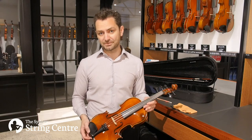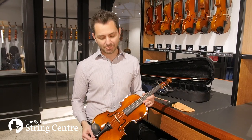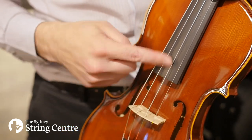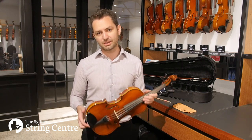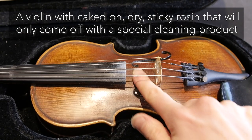The third thing is keeping it clean, and this is something that all of us can do every day after we finish practicing. When we play, the rosin comes off as a fine white powder on the strings and then eventually onto the belly of the instrument. It's so easy to get the rosin off when it's fresh, but it's really difficult to get it off when it's been caked on for a few days or weeks.